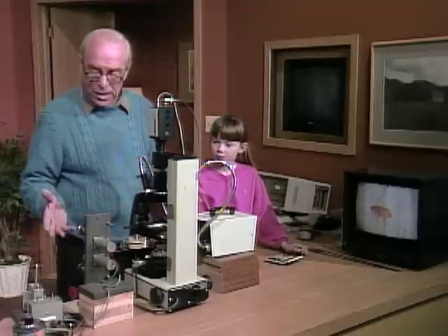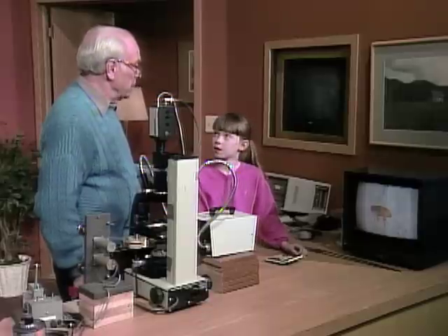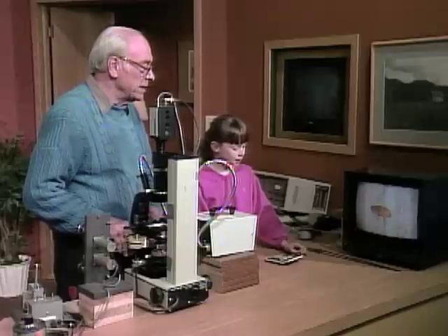Anyway, we've used a lot of expensive equipment here to look at things. You just get a good magnifying glass that magnifies 10 or 15 times and look at the stuff around you. I think you'll find all kinds of fascinating sights in the microscopic world.